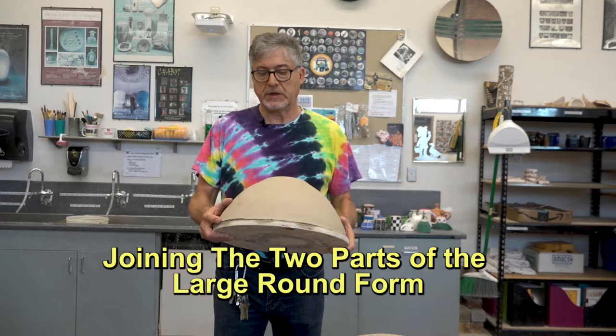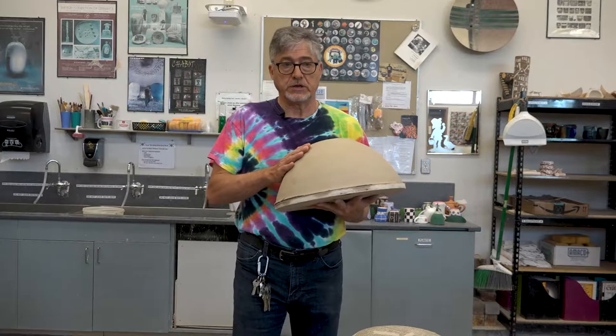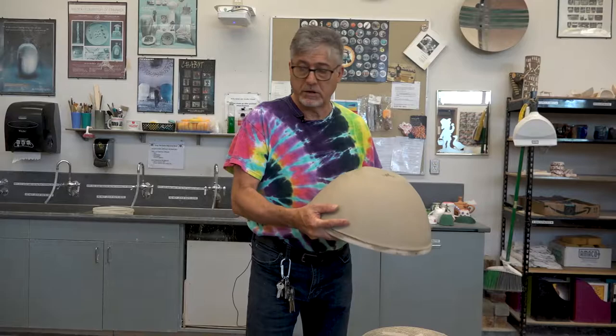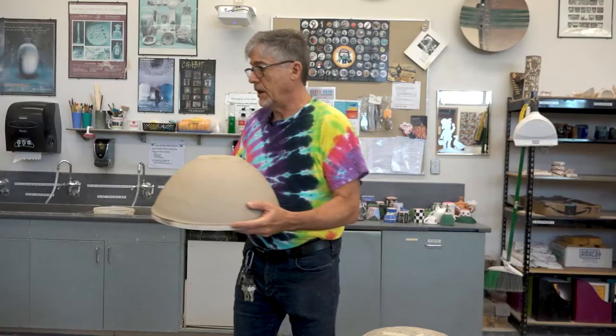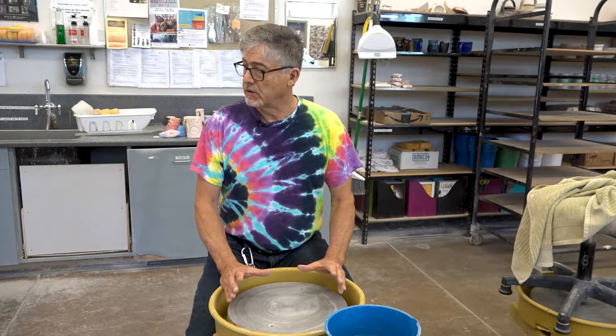Both hemispheres of this large round form have spent the day — 24 hours — in the damp room. Now it's leather hard, which is stiff enough to hold its own shape but still malleable enough to be joined. But before I turn this over to assemble the two, I need to make a chuck, which is the word for a nesting place for the lower half, so that it'll remain centered and affixed while I join the two.